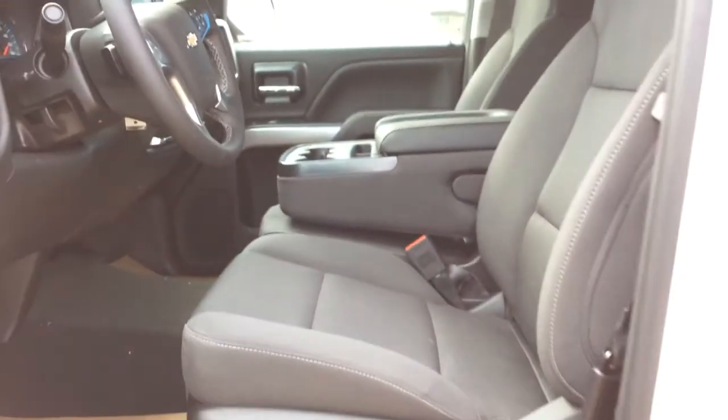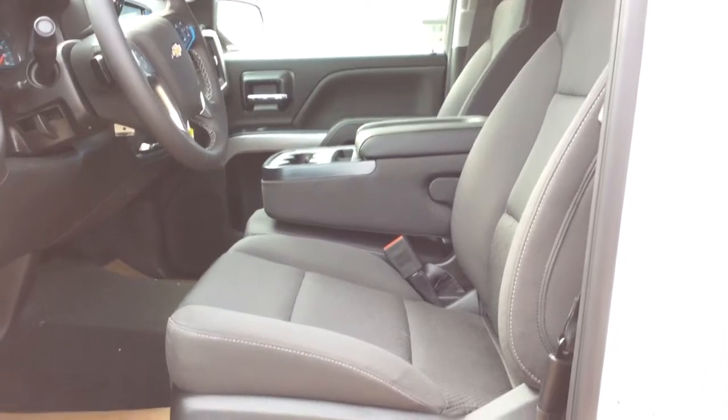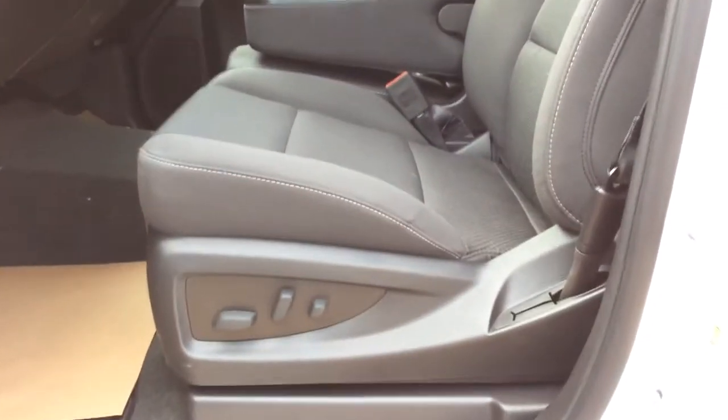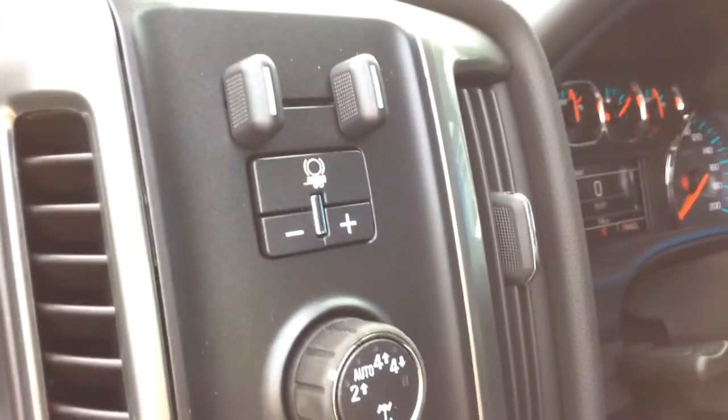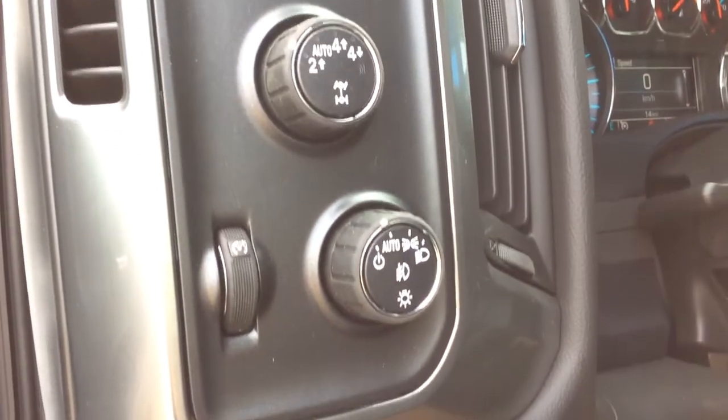Looking at the interior, it is the jet black cloth interior with your 40-20-40 split bench front seat. You've got your 10-way power driver seat in here and we've got rubber floor mats. Take a look up here — we've got our trailer brake controller, four-wheel drive selector, your headlight selector and odometer brightness settings.